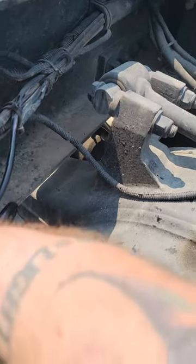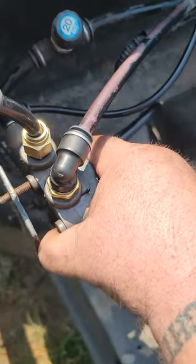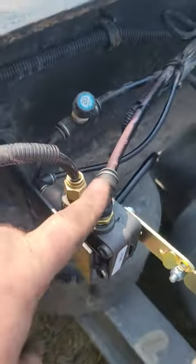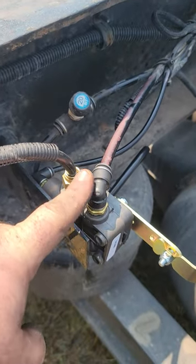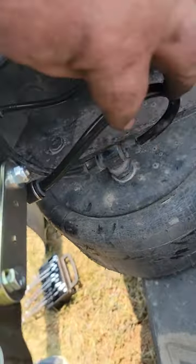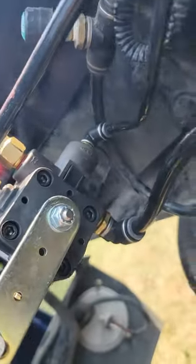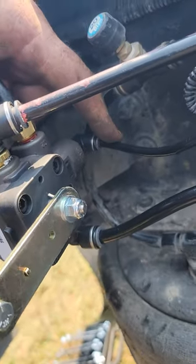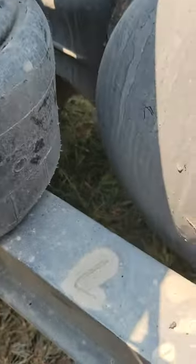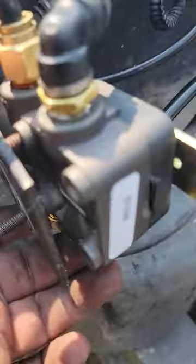So if you want to use all the fittings that they sent you: your air comes in here, this one is an airbag, and look around back over here — that one's an airbag too. Then this one right here is for your dump bath, it's a little skinny hose. There's also, when you look at it right here on the bottom...